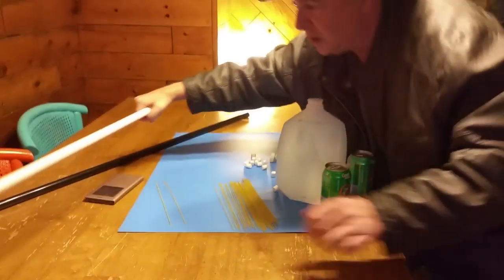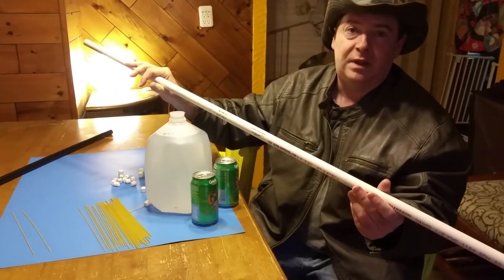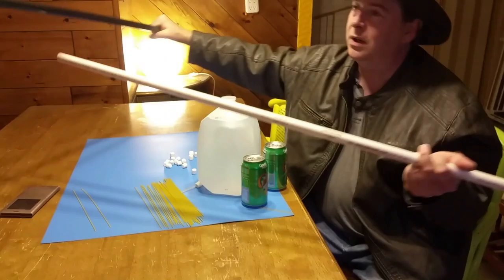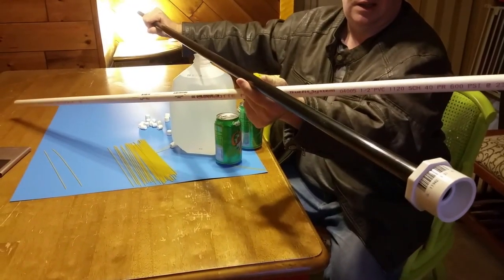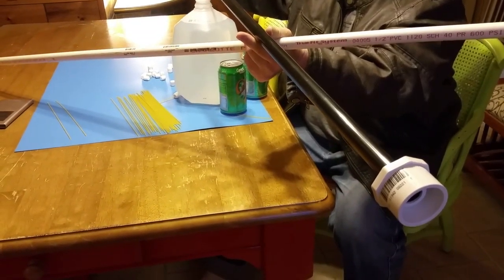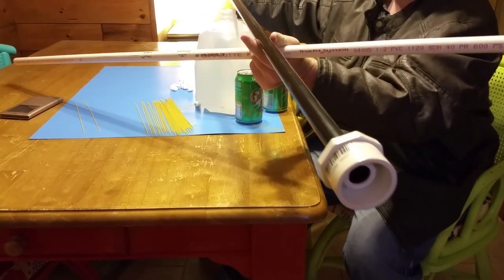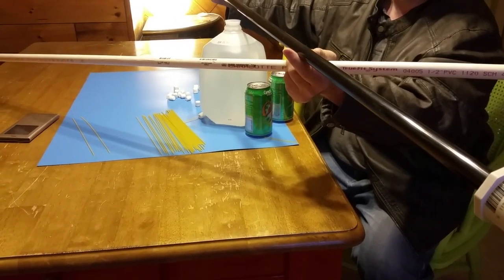What if I try shooting it through schedule 40 half-inch PVC? In fact, I've got one that's already made up to be a blowgun here. I've got a mouthpiece on it, and the black color is because it's furniture-grade PVC. We're going to test it out on soda cans and on a big jug of water.